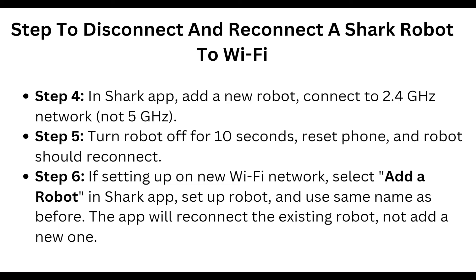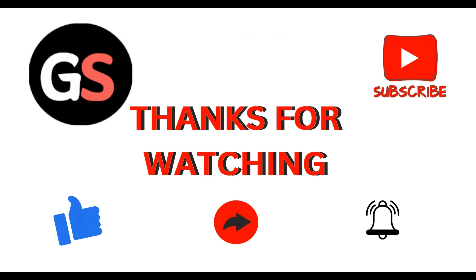If setting up on a new WiFi network, select Add Robot in the Shark app, set up the robot, and use the same name as before. The app will reconnect the existing robot, not add a new one. That's all for this tip — thanks guys!